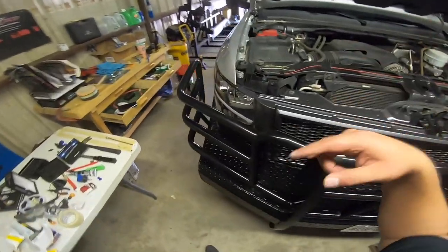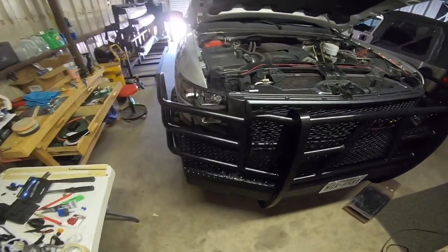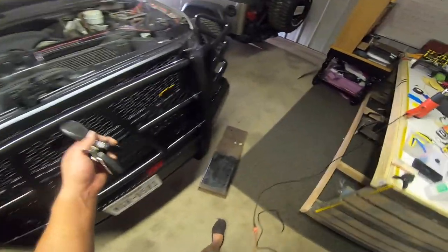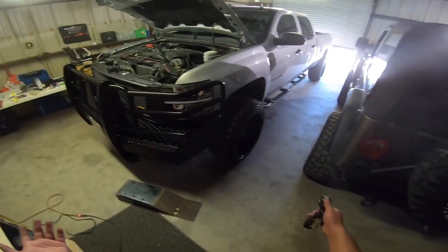I can't remember what grille it is — I'll put it in the description and probably the thumbnail. That's how you put daytime running lights on your 2010 2500 Chevrolet.